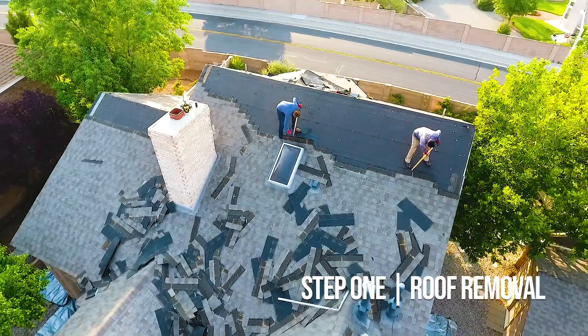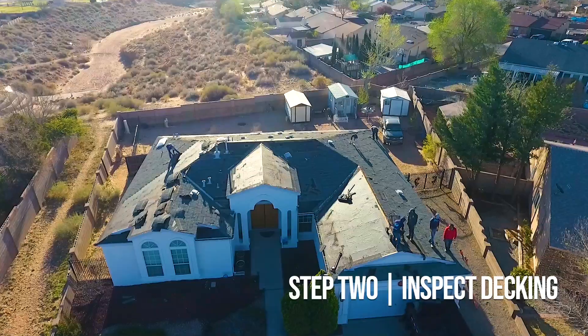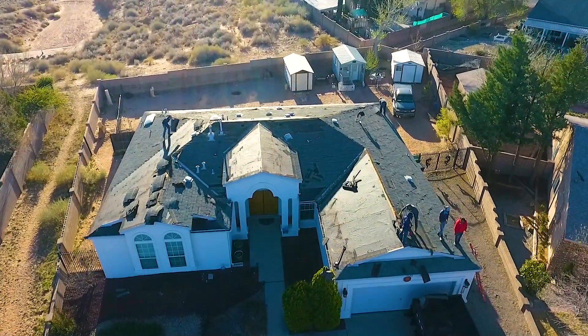We expose the decking underneath your current material and provide a thorough inspection to see if there are any current issues. In some instances, we'll need to provide new decking before our next step, which is underlayment.